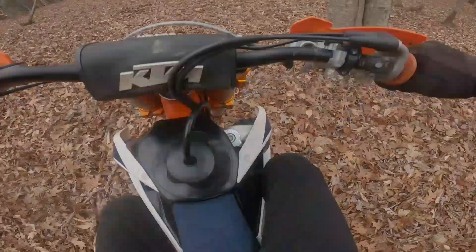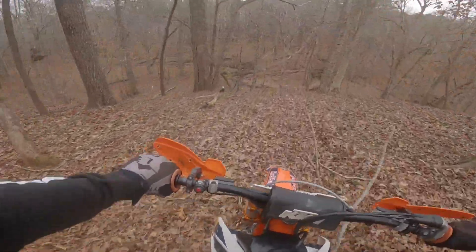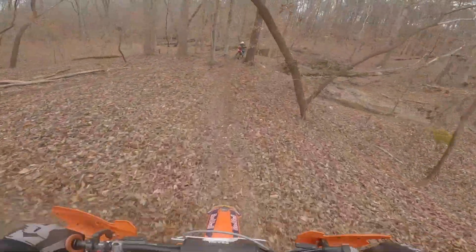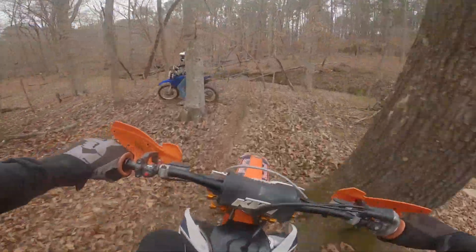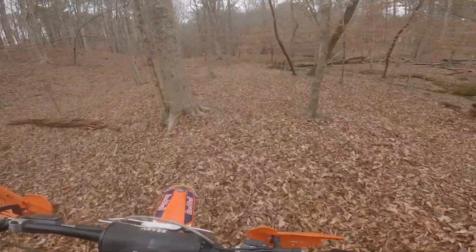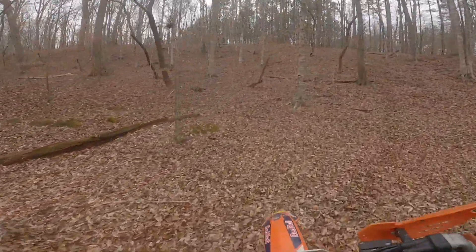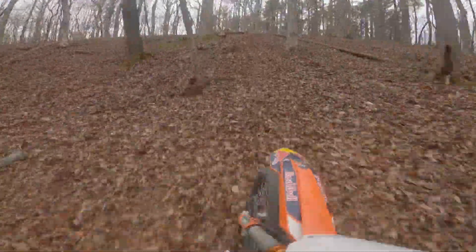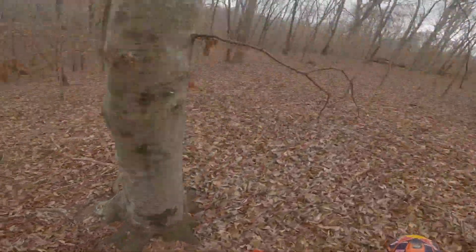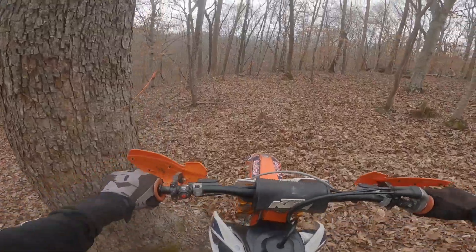Dude, I love this 450. I know these hills look like nothing on camera — I mean, they are pretty small hills — but everything on GoPro looks tinier. Cameron's checking out some lines, I'm checking out some lines. I think I'm going to get some videos of Cameron going up the hill real quick, so I'll catch back in with y'all in a second.